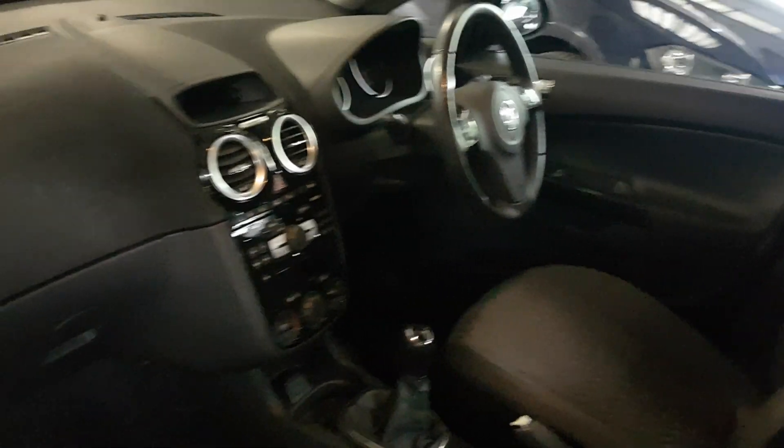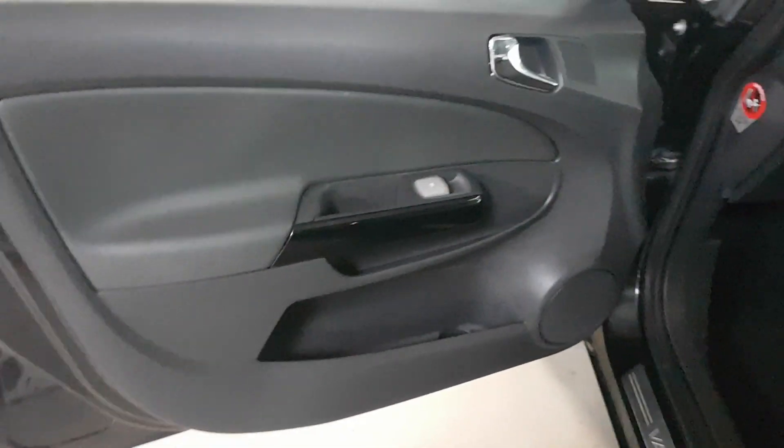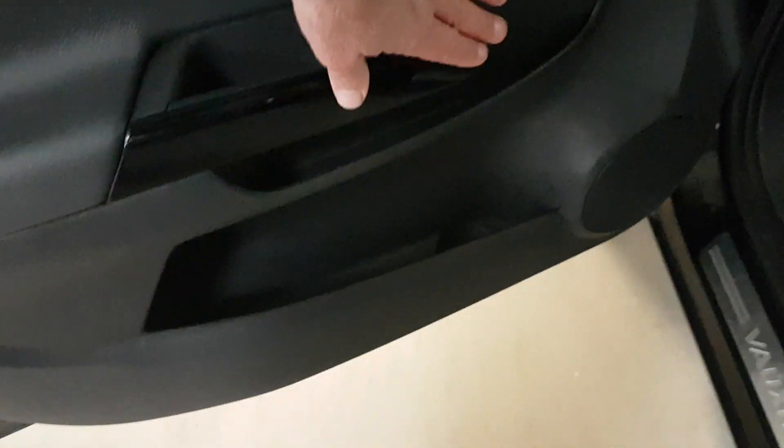Looking at the front interior, the way it works on the SE is that this part has a leather finish and then you've got your fabric here. As you can see, there are no tears, no rips, and no funny smells — all the carpets are good. On the kick plate there's protective boxing all through it as well, just to protect the door card. All good here, no damage at all on this piano black finish or the door card.